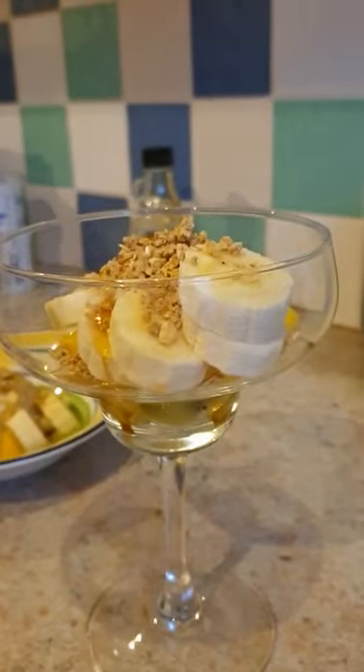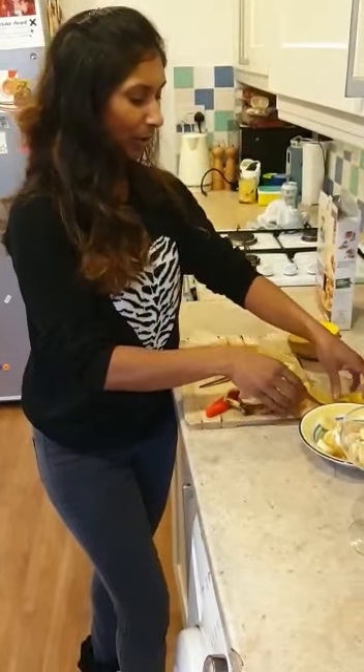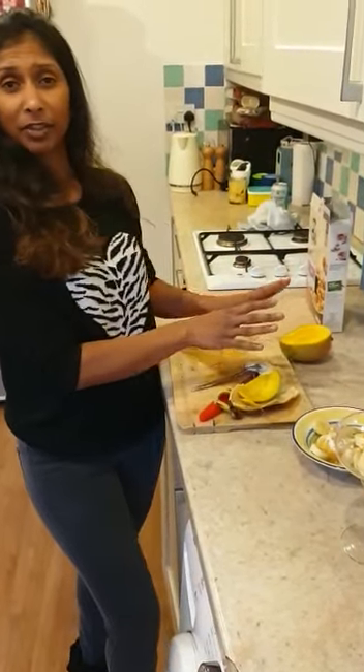And there we have it — lovely, healthy, nutritious breakfast or pudding. Don't forget, please put all your peelings into your food bin. Nothing goes to waste here. I can wrap my mango up in cling film and put it back into my fridge for whenever I want to use it later. I hope you found it useful. Stay safe, take care, and I hope to see you soon. Bye!